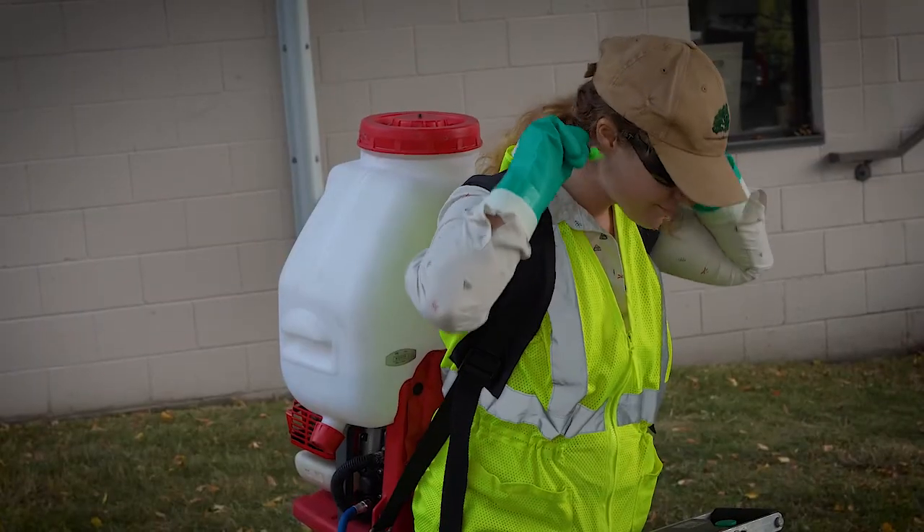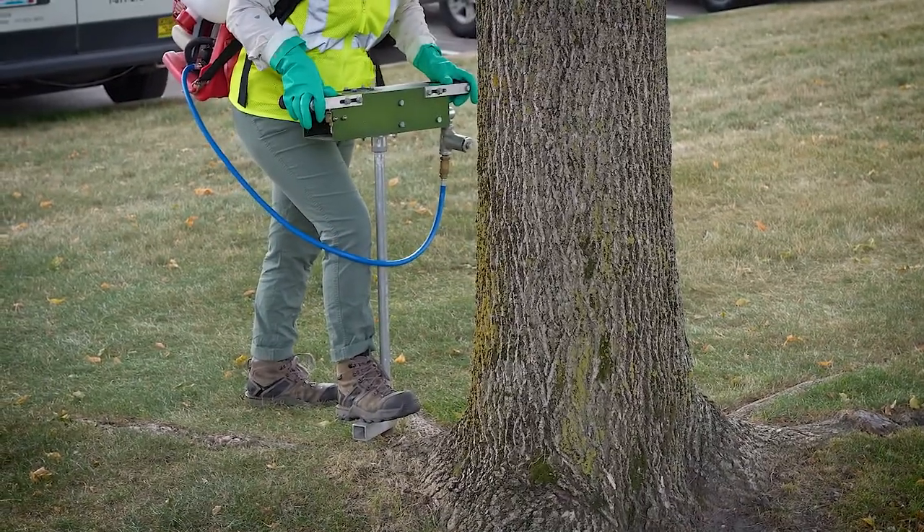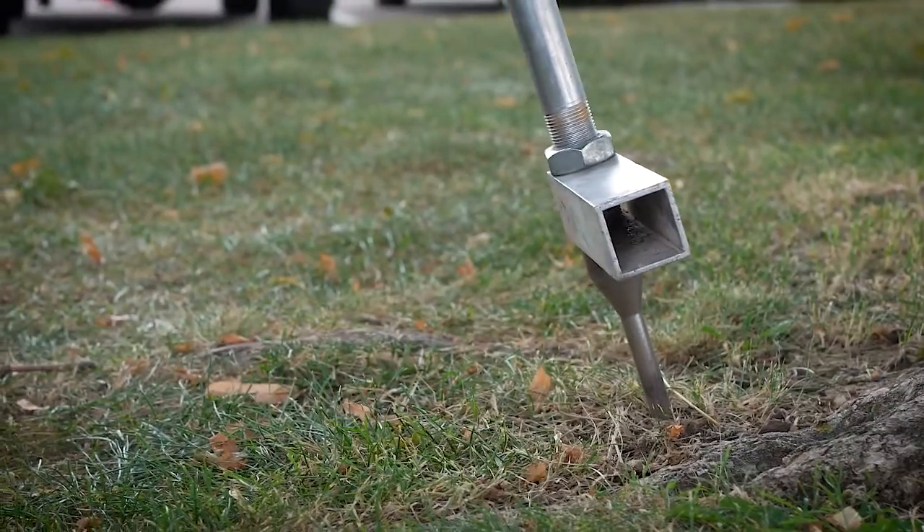When applying any product using the HTI you want to make sure you are getting equal distribution around the entire tree. Some people will start with cardinal directions, others will just work their way around the tree with equally spaced injection sites.